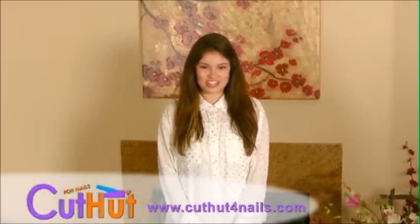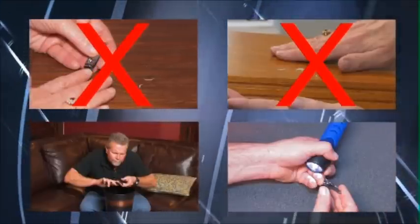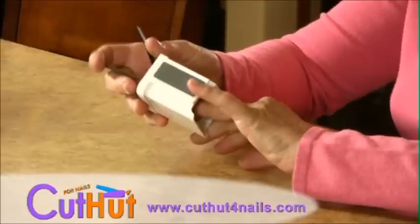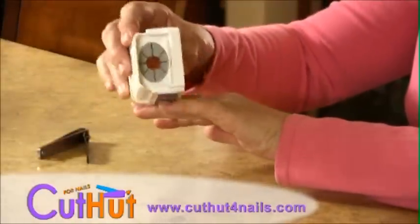Trimming your nails has never been easier. Introducing the Cut Hut, the ultimate nail catcher. No more fingernail clippings flying everywhere, no more cleaning up your fingernail waste, and no more squinting and looking for better lighting. Now you can cut and groom in any room.